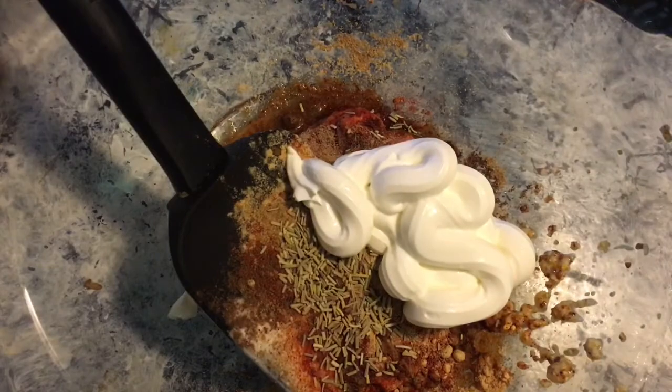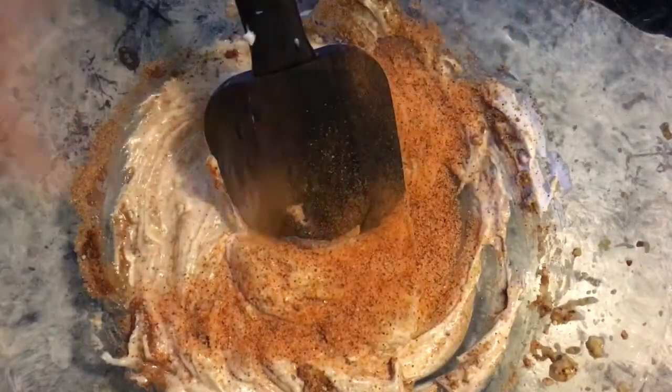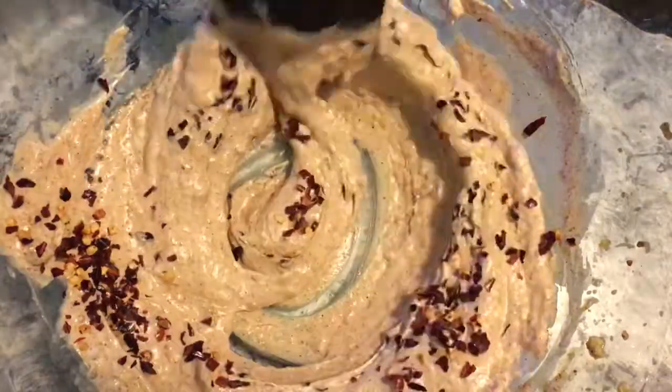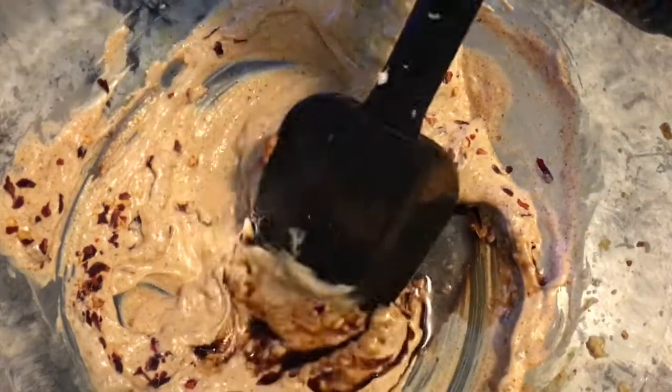Now did y'all know they make squeezable sour cream? I had no idea — it was just so doggone cute, so I had to get it. So I got some sour cream in there. And of course I'm going to add some creole seasoning, some red pepper flakes, some soy sauce, and we're just going to mix this up nicely.